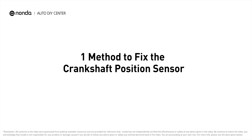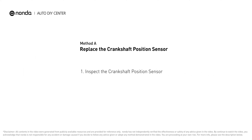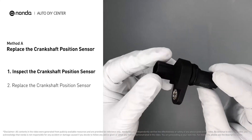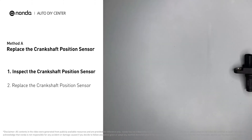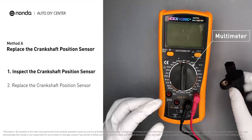Here is one method to fix the crankshaft position sensor. First, carefully remove the crankshaft position sensor from the vehicle. Visually inspect the sensor to make sure it hasn't been contaminated by a leak from another engine component. Then use a multimeter to proceed with a resistance test on the crankshaft position sensor.